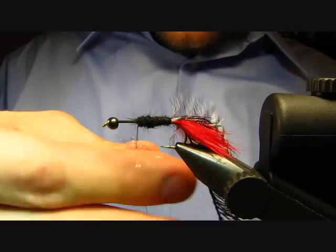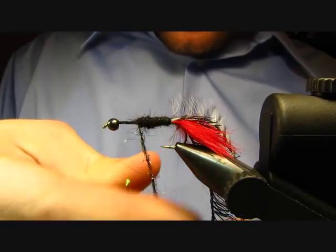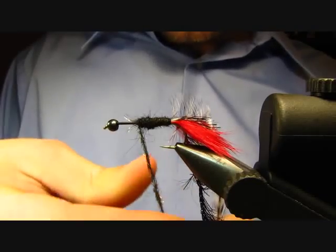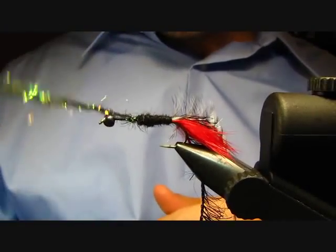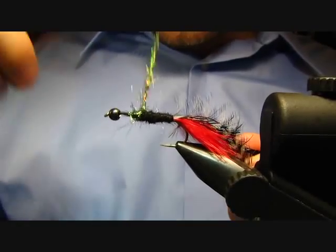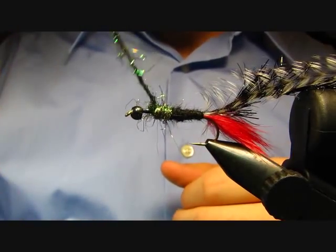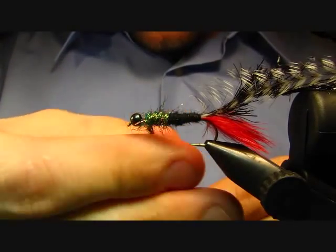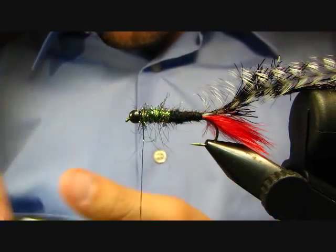Go ahead and grab some of that and twist it onto the thread. When I do that I'm using quite a bit of pressure with my thumb and forefinger — you want it to wrap around the thread, not itself. You don't want it to clump on itself and form a loop separate from the thread. You want it to form a coating over the thread, with the thread as kind of a core. Then just pick up where you left off and continue to wrap that peacock ice dub forward, building up a good layer all the way up to the bead.